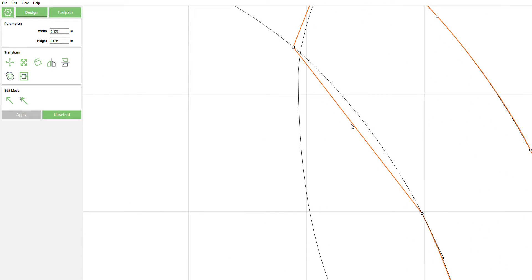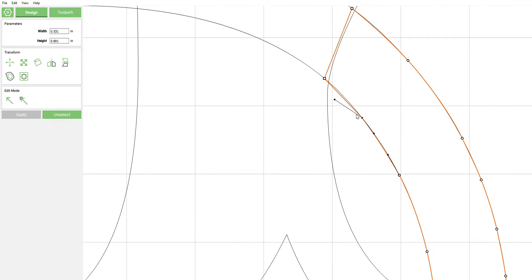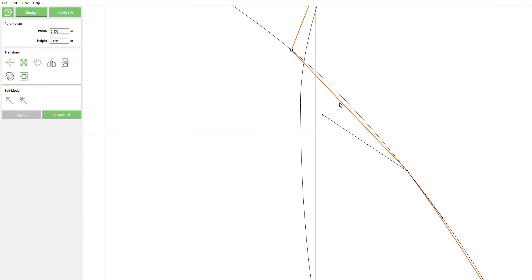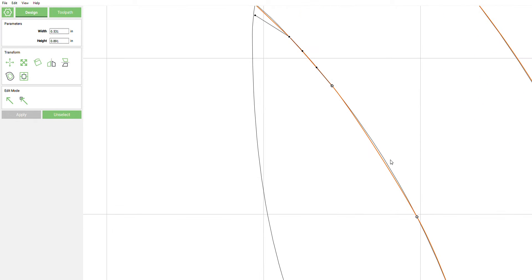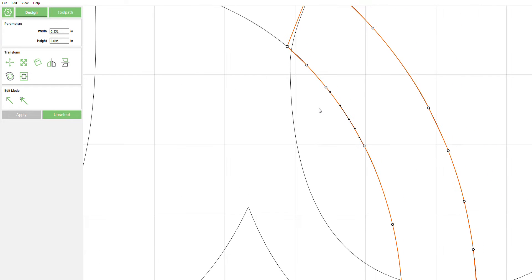Hopefully in the future they add some better panning while you're in node editing mode. We're going to do the same thing to this other line here — just click the middle of those vectors and line them up. If it moves, no problem. Go ahead and add one more, should be good to go. Click that, close enough.